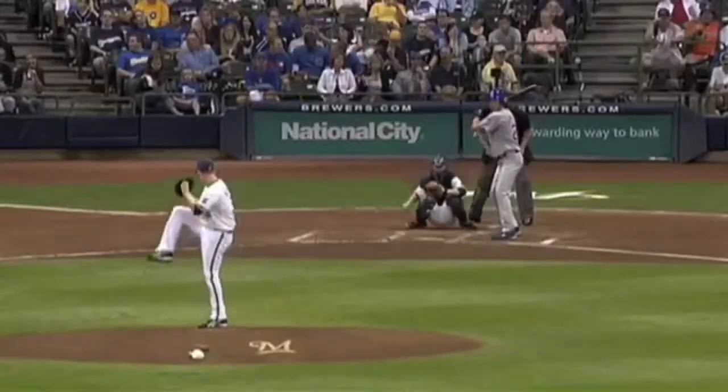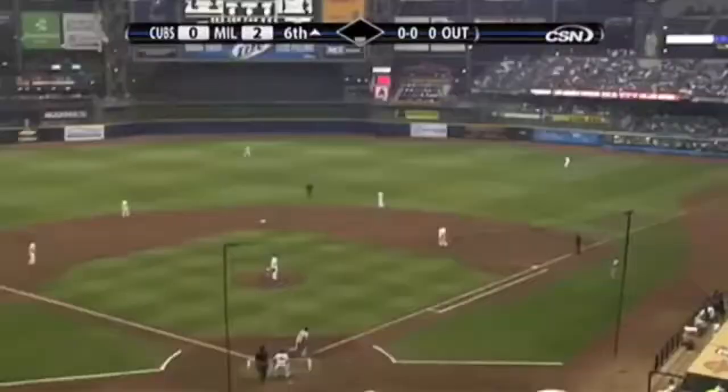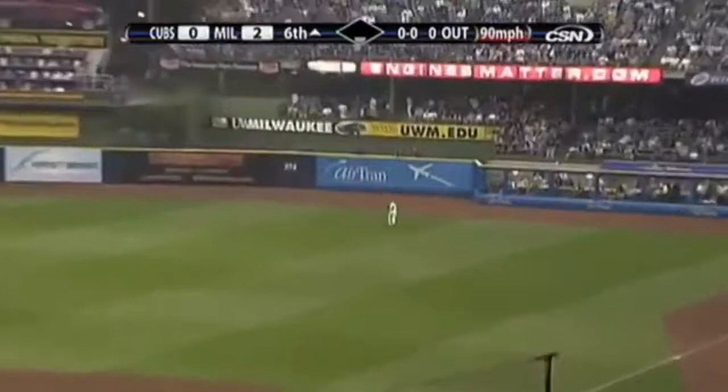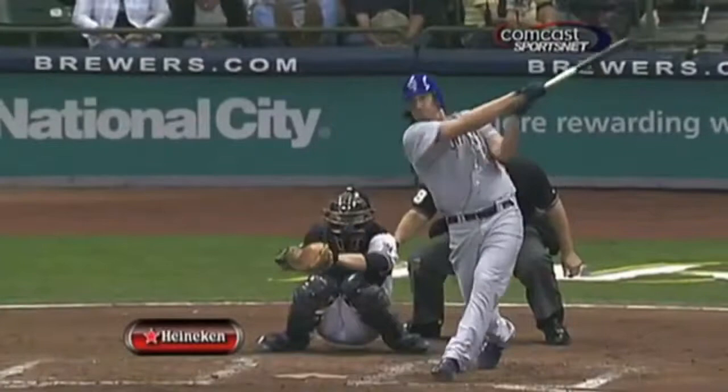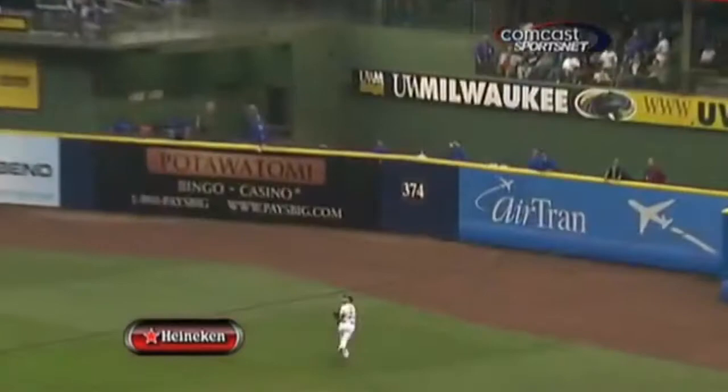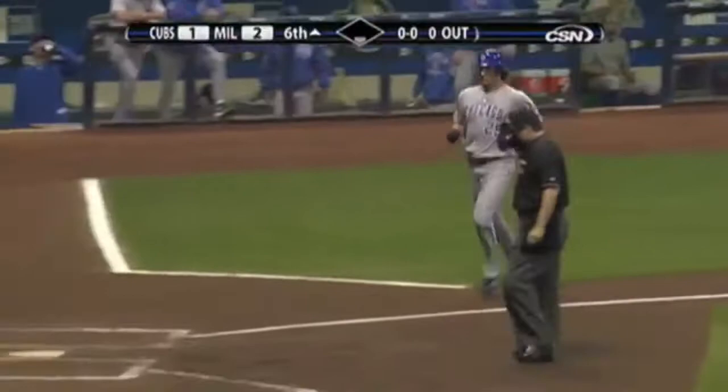Here's Samardzija leading off the Cubs sixth. He swings away. A high fly, deep to right. Jody Garrett's back — it's gone! Jeff Samardzija with a home run. His first career homer, his first career hit. Those flowing locks.